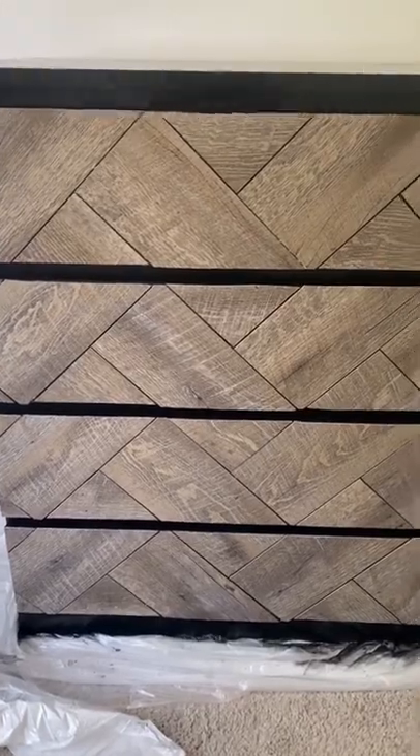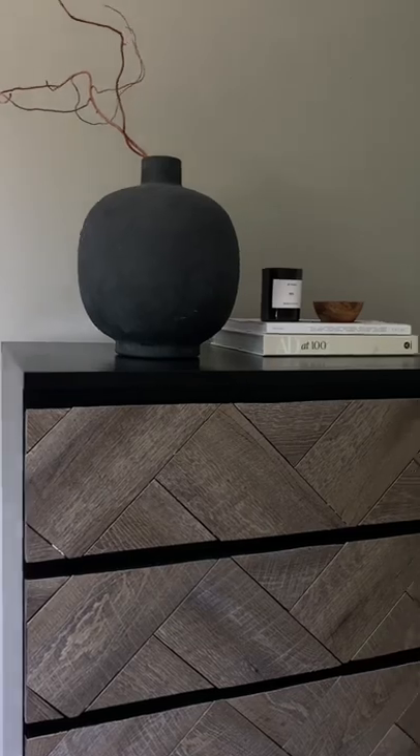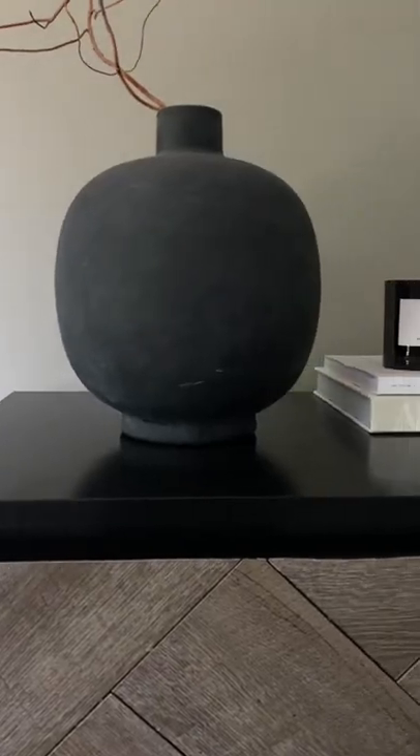And here is the final result, guys. I absolutely love how I salvaged this. And here it is styled. If you enjoyed this video, please like and share for more.